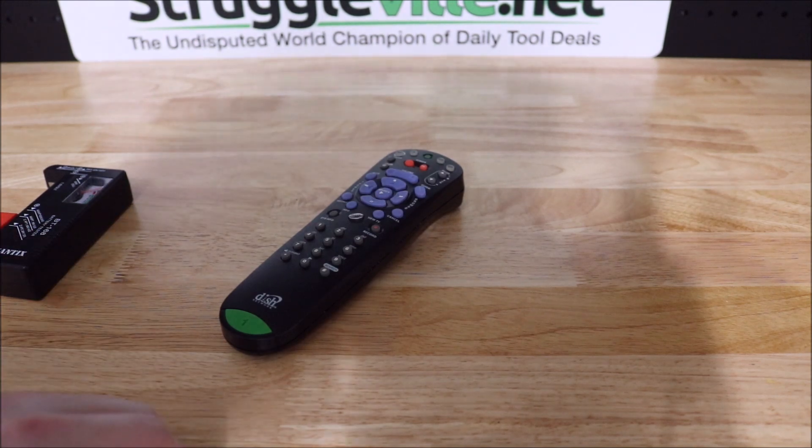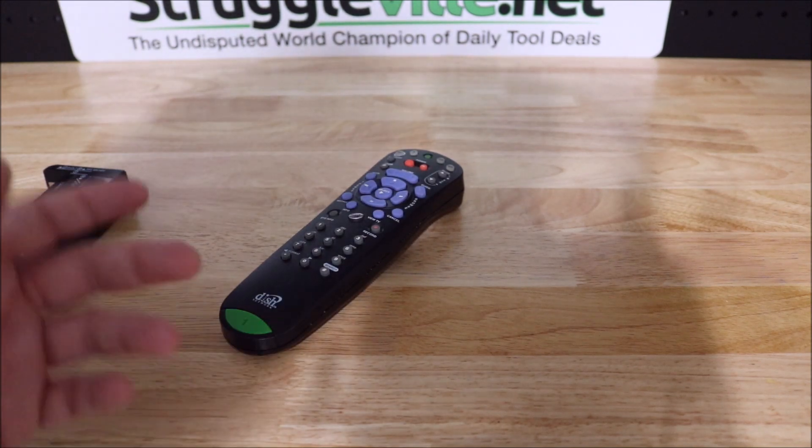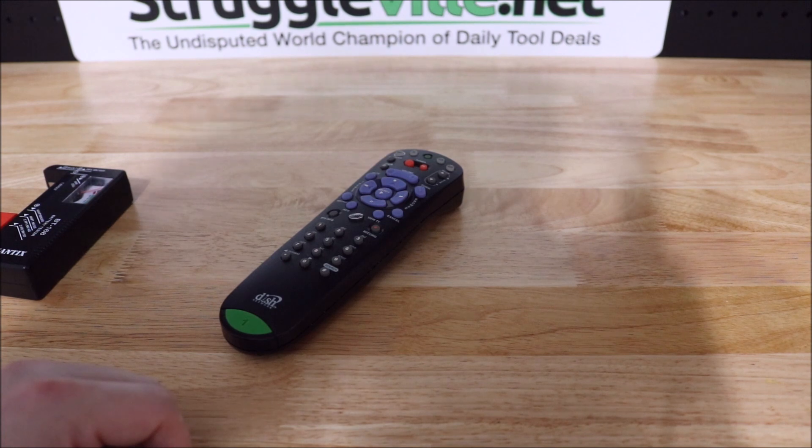Anyways, that's it guys — just a real quick video talking about testing these remotes and a couple tips for selling on eBay. Thanks for watching. Give the video a like, subscribe, and I'll see you guys next time.